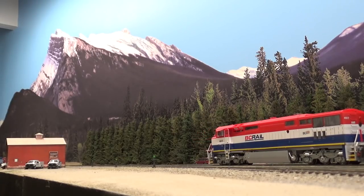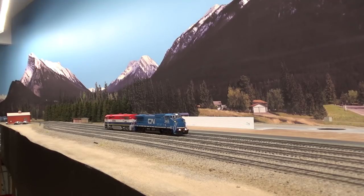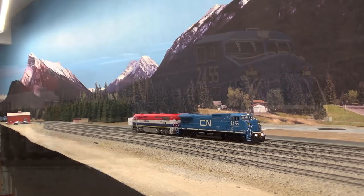Hey everybody, welcome back to my layout. This will be a layout update for April 2021. Let's take a look at what's new on the layout, and we'll start with this new locomotive right here.